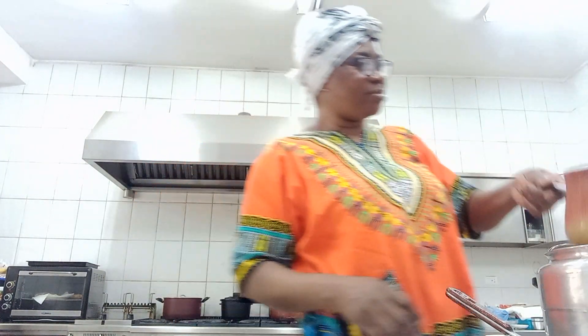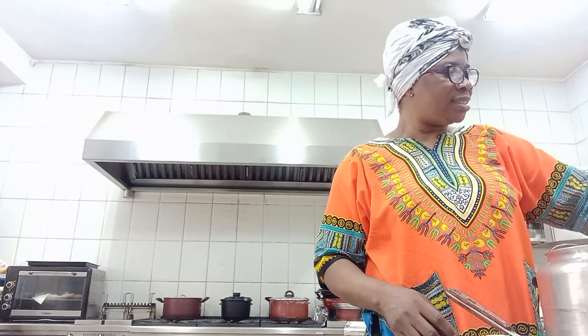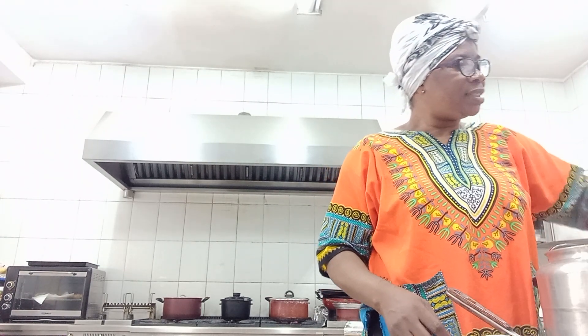My soup is ready. I am serving them - I'm serving the soup on the food flat. Time is going so see you guys.